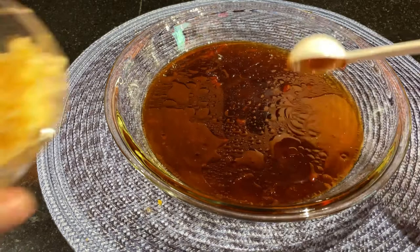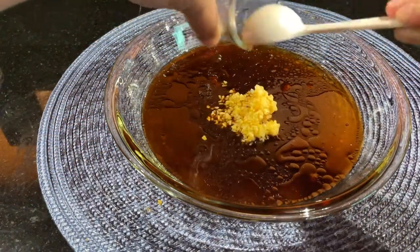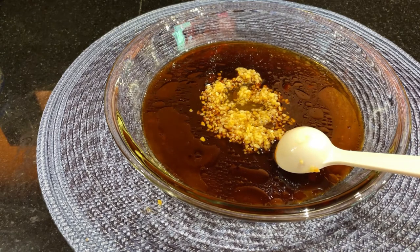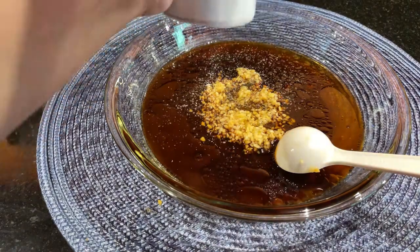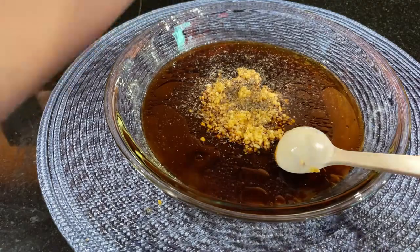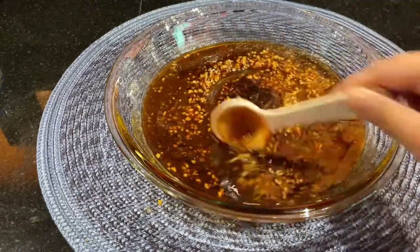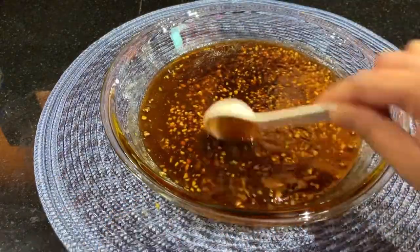I have here minced garlic. It's up to you how much garlic you want to put in, but I love garlic so there you go! And of course, don't forget the pepper. We are not going to add salt because we already have soy sauce and oyster sauce, so I think that's fine. Just stir it so it's well combined.